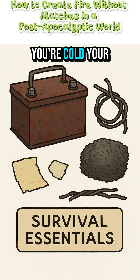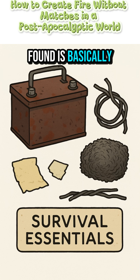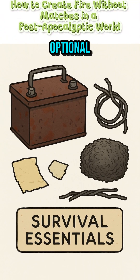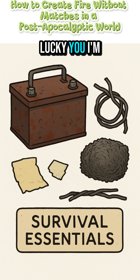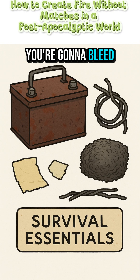You're cold. Your fingers are numb. And that can of beans you found is basically a block of ice. Fire's not optional — it's survival. And lucky you, I'm feeling generous today. You want fire? You're gonna bleed for it.